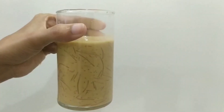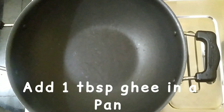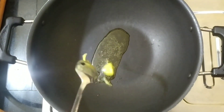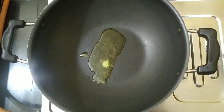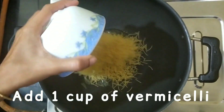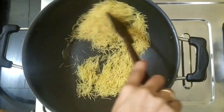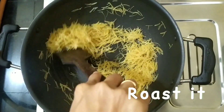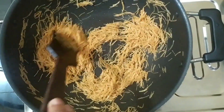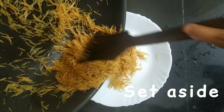Let's try it. Let's add Semiya. Add 1 tablespoon of Semiya. Add 1 cup of Semiya. Now, Semiya Payasam is cooked in 5 minutes.